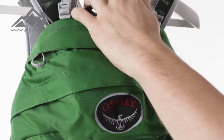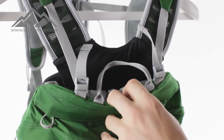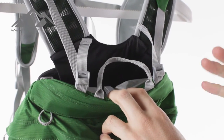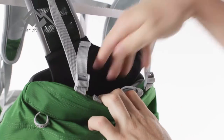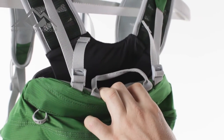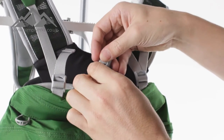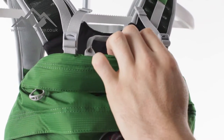The next thing to show you is the hydration pocket. It is an external pocket, which means the bladder itself will go in and pull out nice and easy — a really quick system. You've got slides in there and multi-function routing so you can put the hose on either strap. A small clip system holds the bladder up, especially once it starts being emptied.